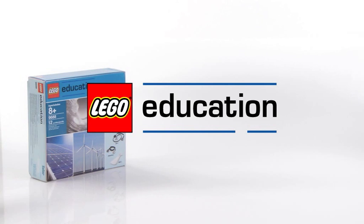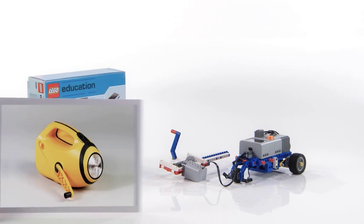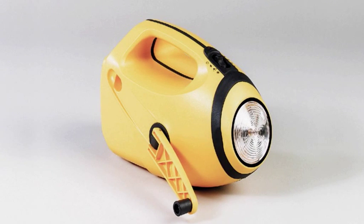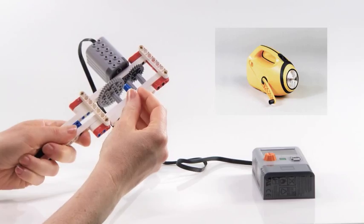Welcome to a presentation of the Hand Generator and Jewel Jeep models from LEGO Education. Generators convert mechanical energy into electrical energy. The Hand Generator has a handle to hold and a handle to turn.